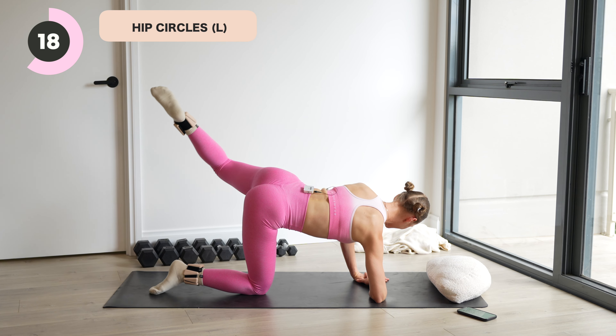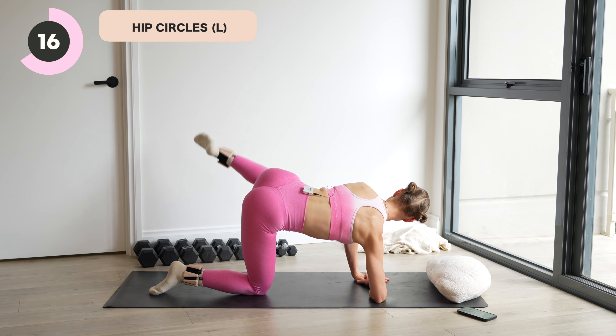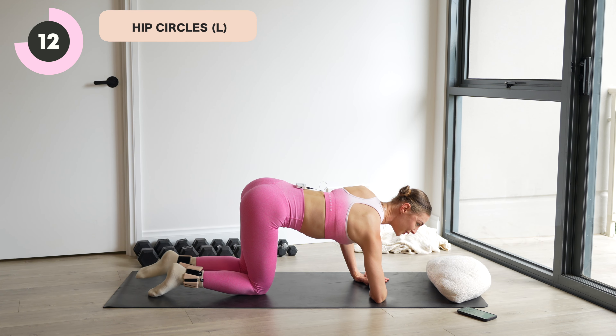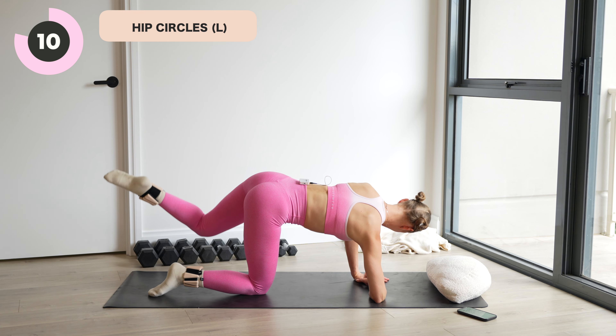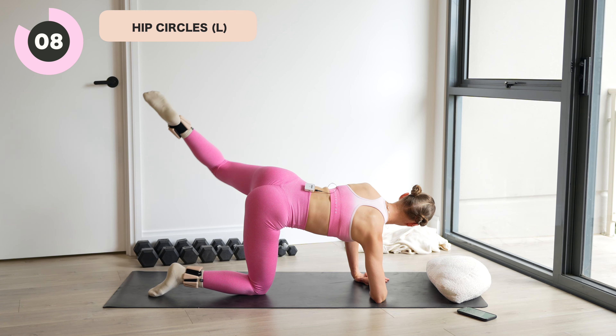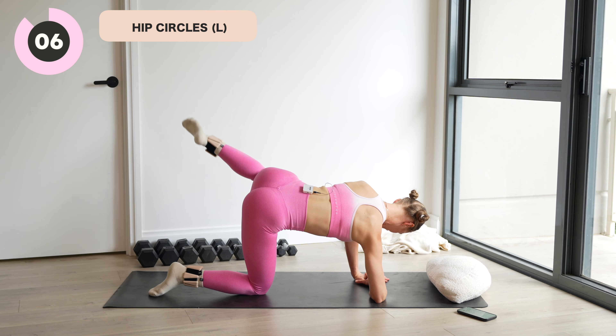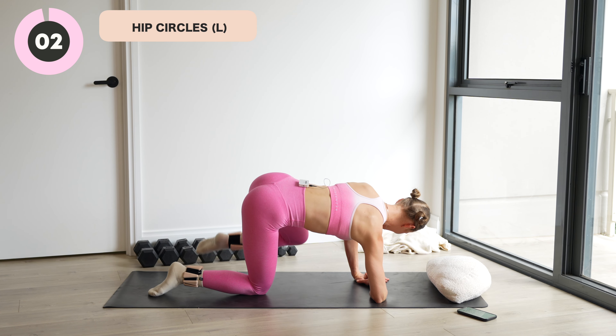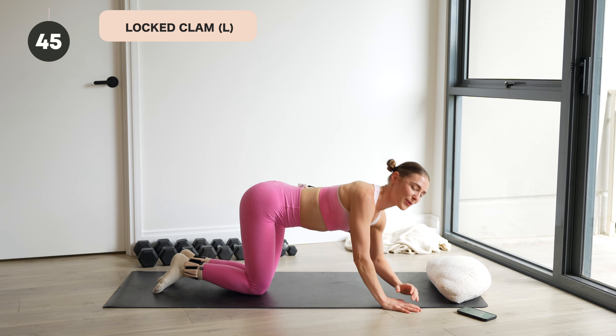We're then going to lay onto our left side first. So resting on the left side for a locked clam. We've got 13 seconds. Last three — laying on the left side in two, in one.